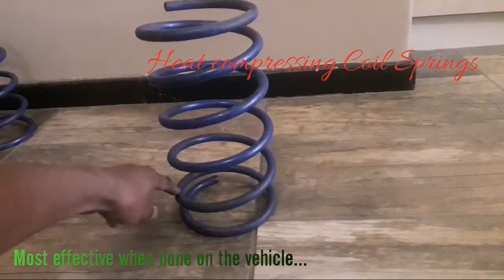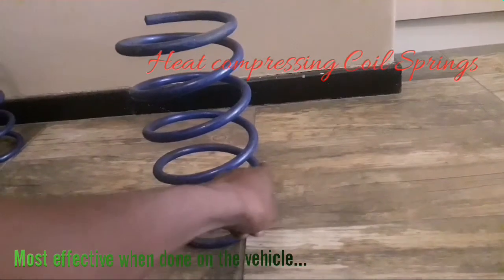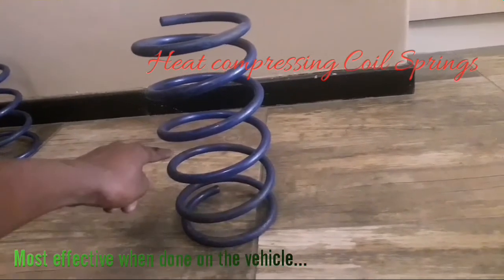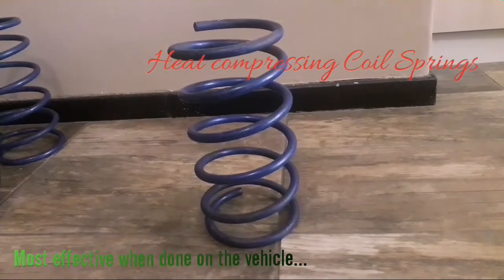Just note: if you heat it here, it's not going to drop here — it's going to drop on the opposite side. I just thought it would be interesting for you guys to know.